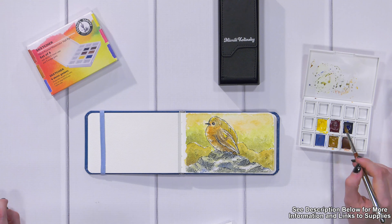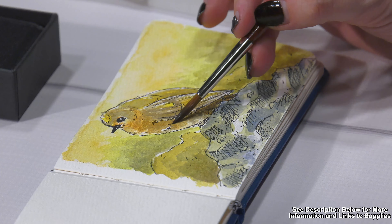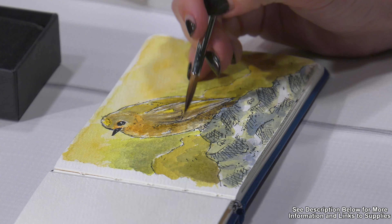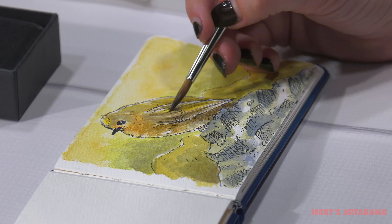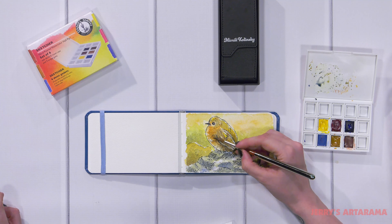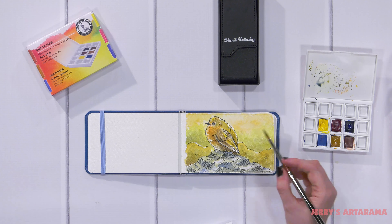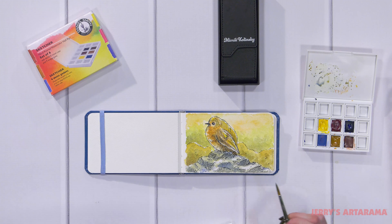I'm going in and adding just a few little minor details and touch-ups for the feathers. There we have it — he's finished! So this has been another After the Swatch. Thank you for following along using the Daniel Smith Sketcher Set with the Mimik Kolinsky Travel Brush and the Reflections Journal. I'm Jamie and hope to see you again soon.